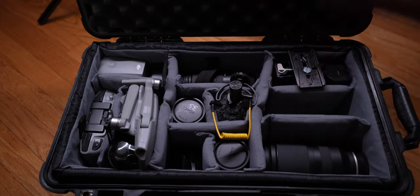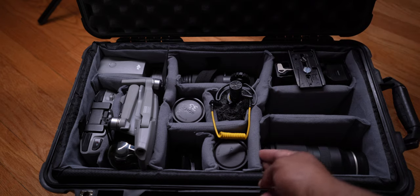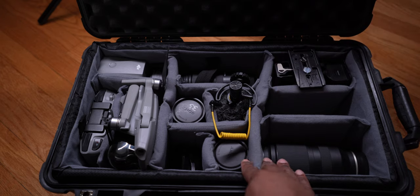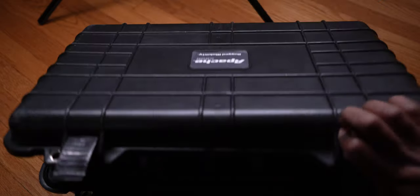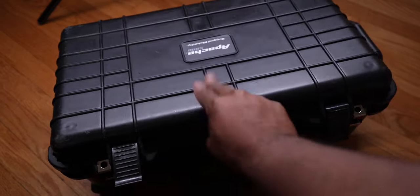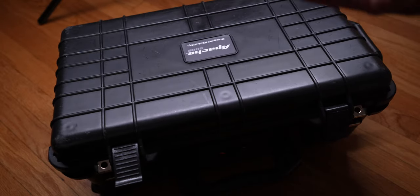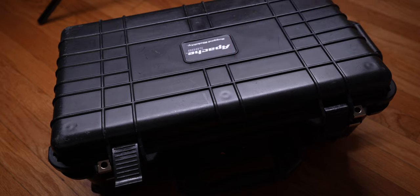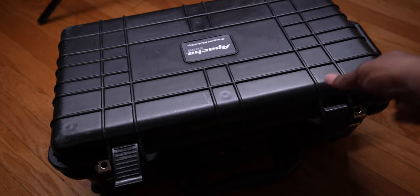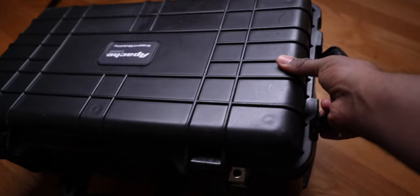This case is not a Pelican case — it's the Apache 5800, and the foam insert was bought separately. I love this case because it's carry-on ready. It fits into any carry-on compartment perfectly, and it has wheels — you can't beat that.